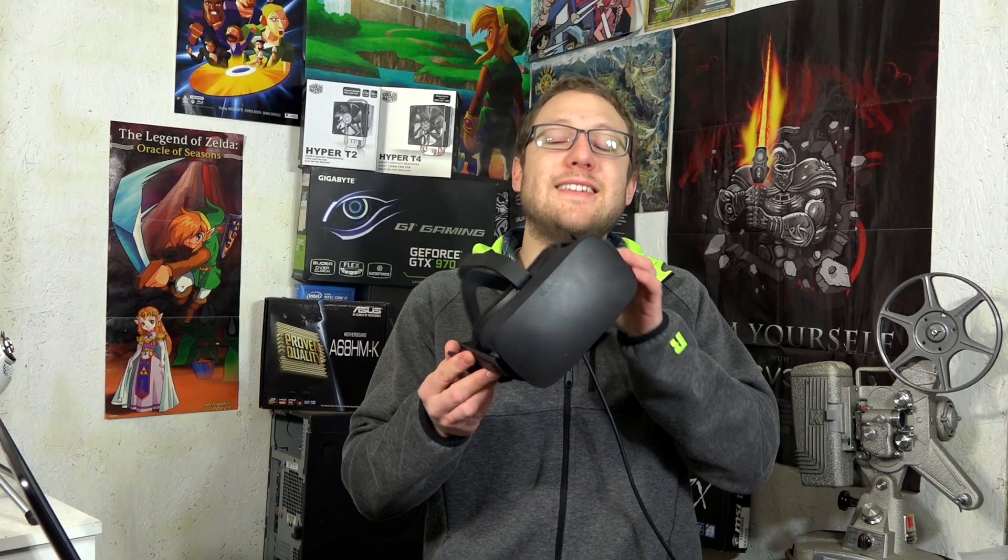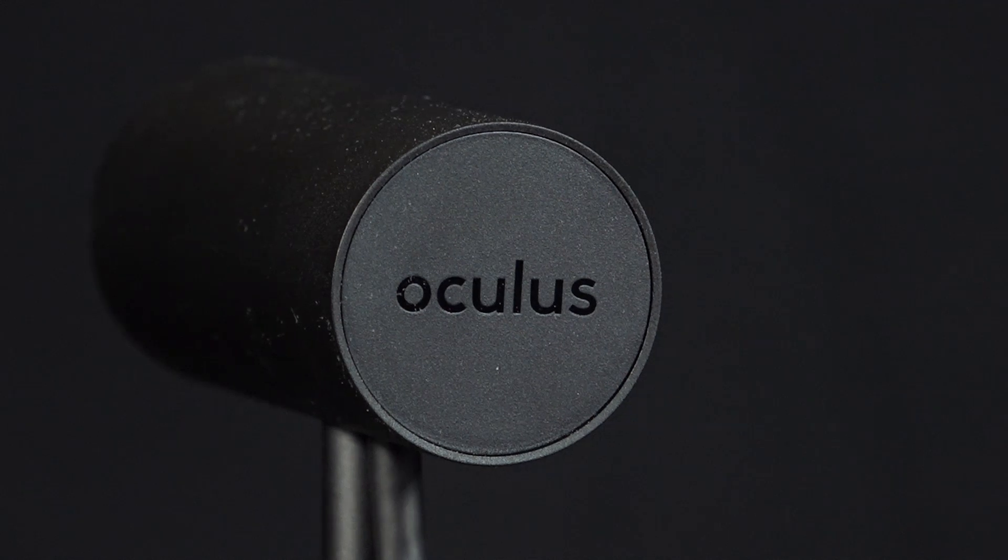The box I got from Best Buy had a headset, two sensors, two Oculus Touch controllers, a setup guide, and a microfiber cloth. And man, are you going to use that microfiber cloth — and maybe others if you have them.